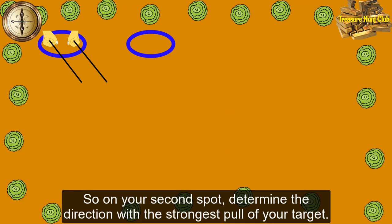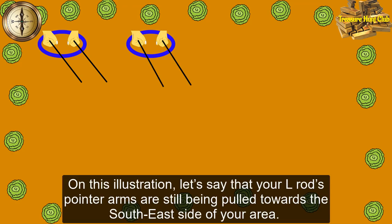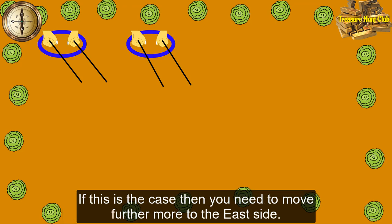So on your second spot, determine the direction with the strongest pull of your target. On this illustration, let's say that your elrods' pointer arms are still being pulled towards the south east side of your area. If this is the case, then you need to move further more to the east side.